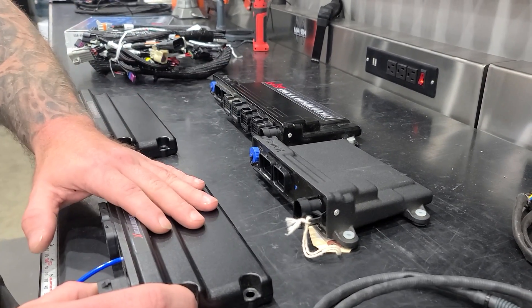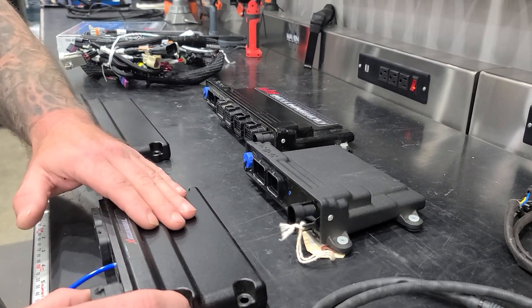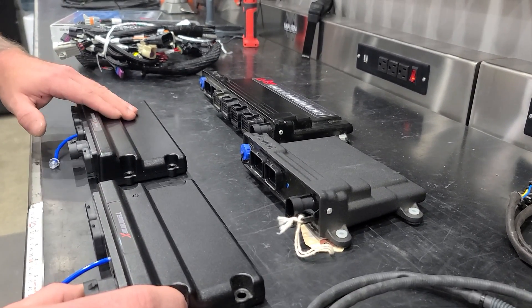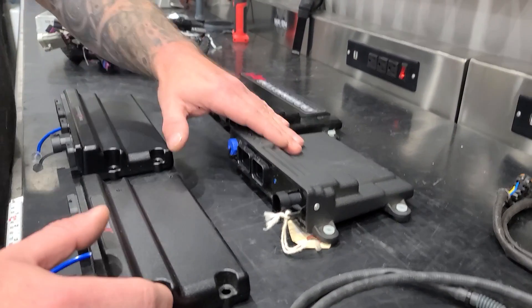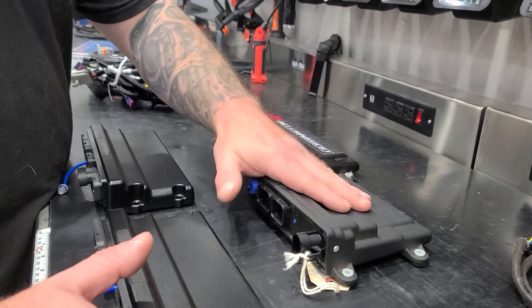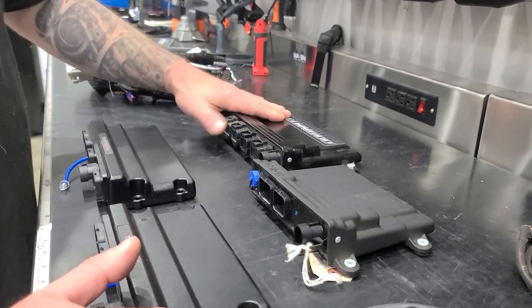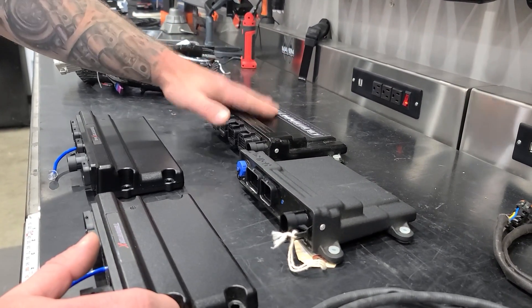So as a tier breakdown: the Terminator X is cloth seats. The Terminator X Max is power cloth. The HP is power cloth with heat. The Dominator is power heated leather — probably with air conditioning too. That's kind of the rundown on cost.